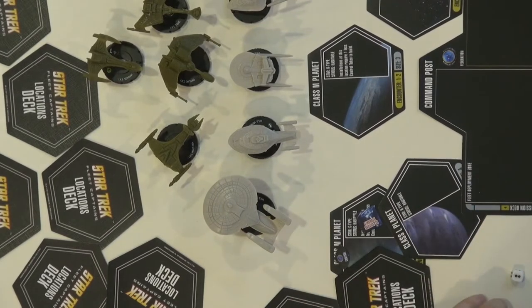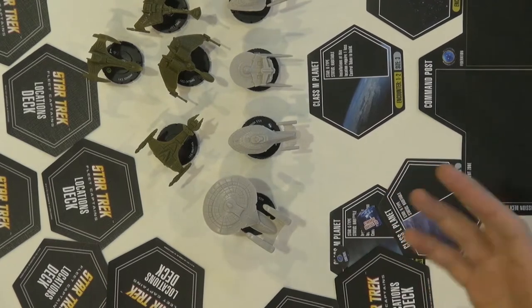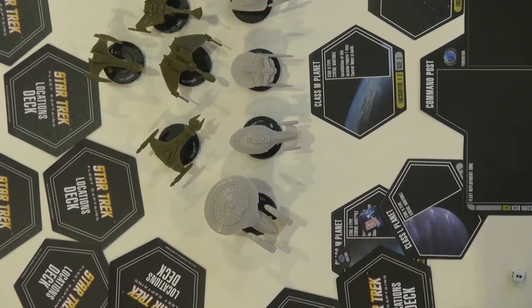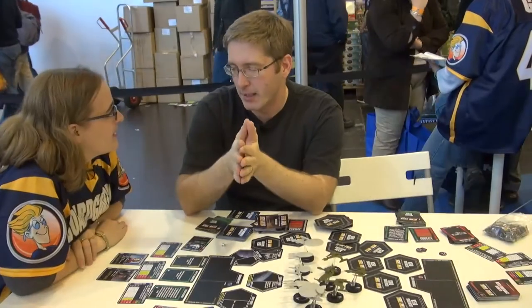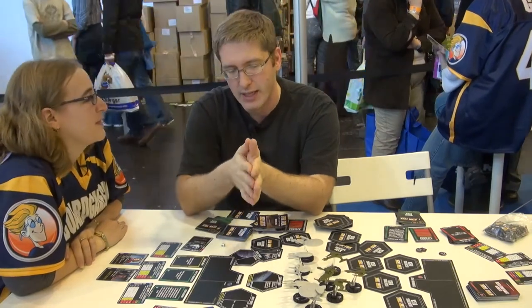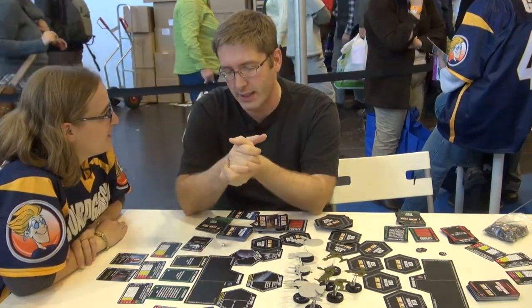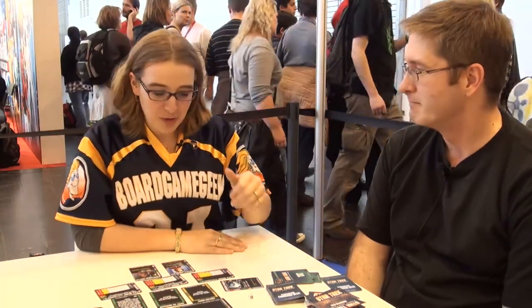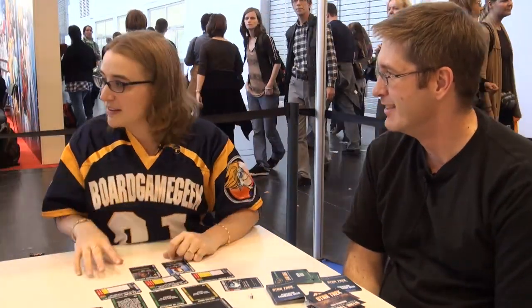It covers everything except the latest movie because that's an alternative timeline. We've kind of mixed them all together — you can say that Q is doing a puzzle and throwing everyone in hither and thither, and thus they have to figure it out as they go along. That's a good excuse for a board game. I also want to give a shout-out to Mike Elliott and Ethan Pasternak — they're the lead designers. They really brought a beautiful game system in, and it's just been a blast to play and work on. Thank you very much, it looks fantastic. Good luck, rest your voice.